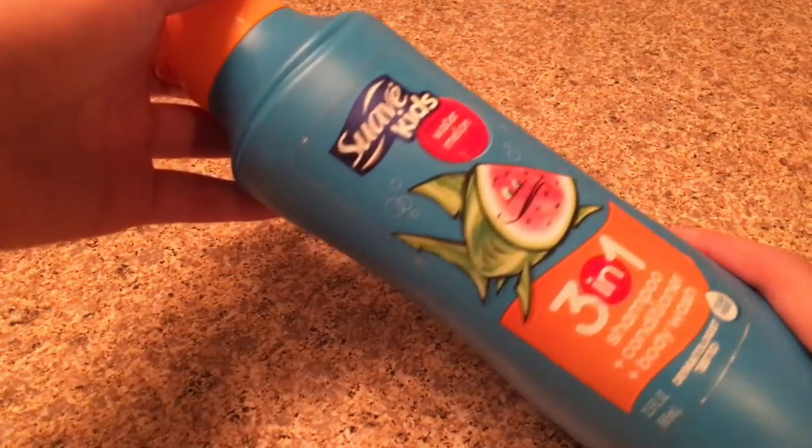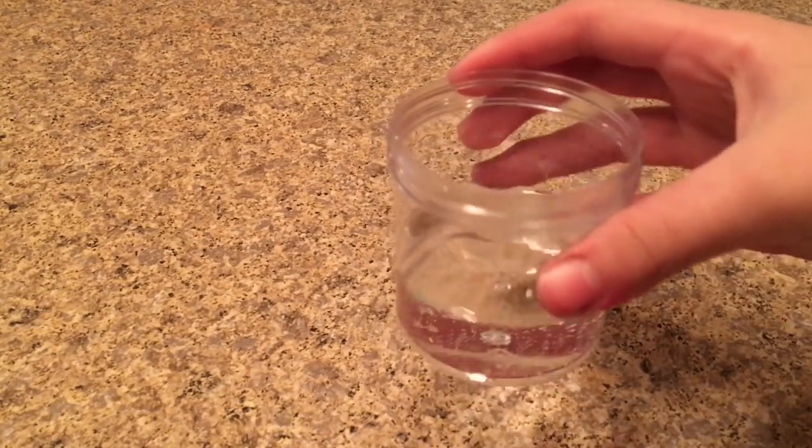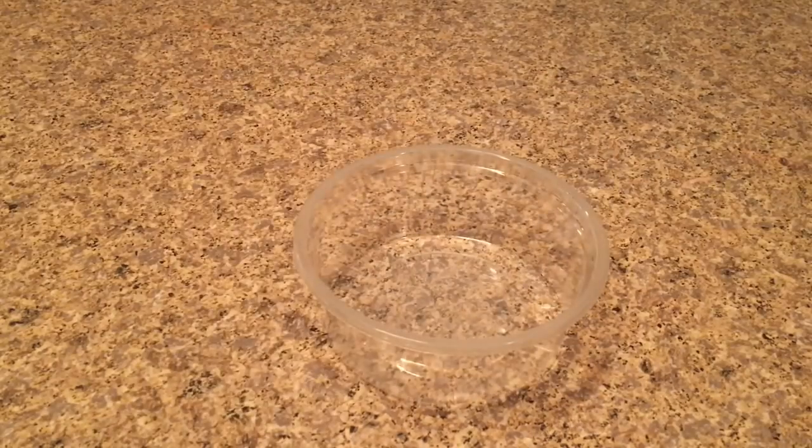The first no-glue slime I'm testing is glitter slime. The ingredients you'll need are Swap Kids 3-in-1 shampoo, some glitter — I suggest using chunkier glitters — and optionally some water. You'll also need a bowl or plate to make your slime in and a mixing tool.